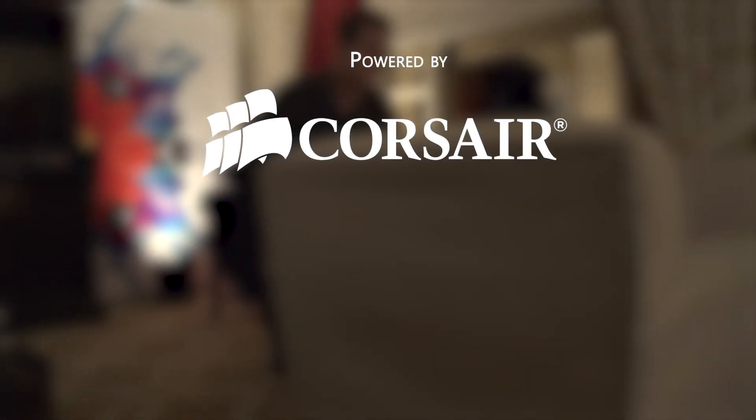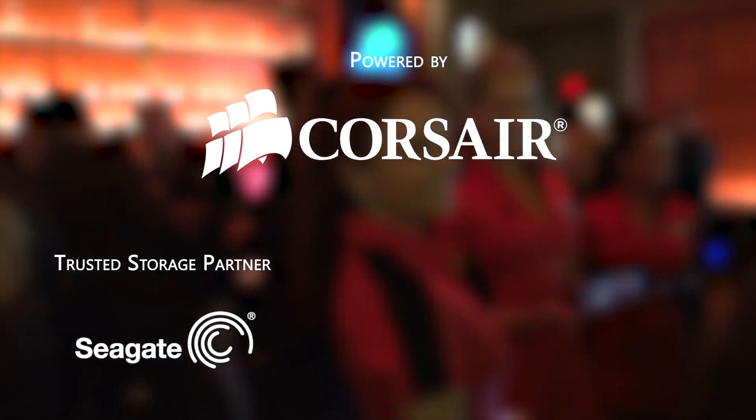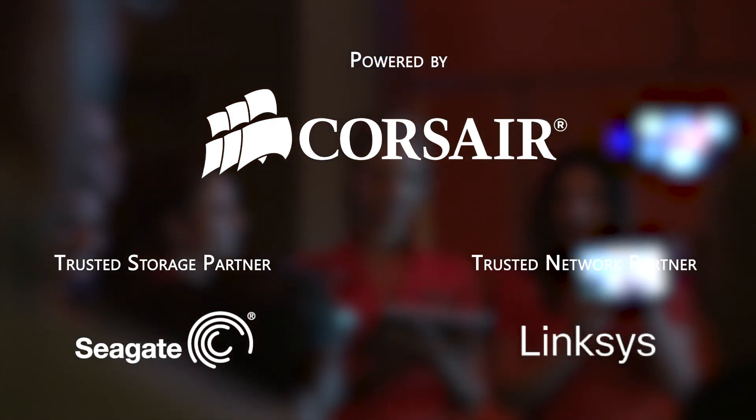Welcome to Linus Tech Tips at CES 2013. Our trip to the show this year is powered by Corsair, maker of quality PC components and peripherals. Our trusted storage partner is Seagate Technology and our trusted networking partner is Lipsy.